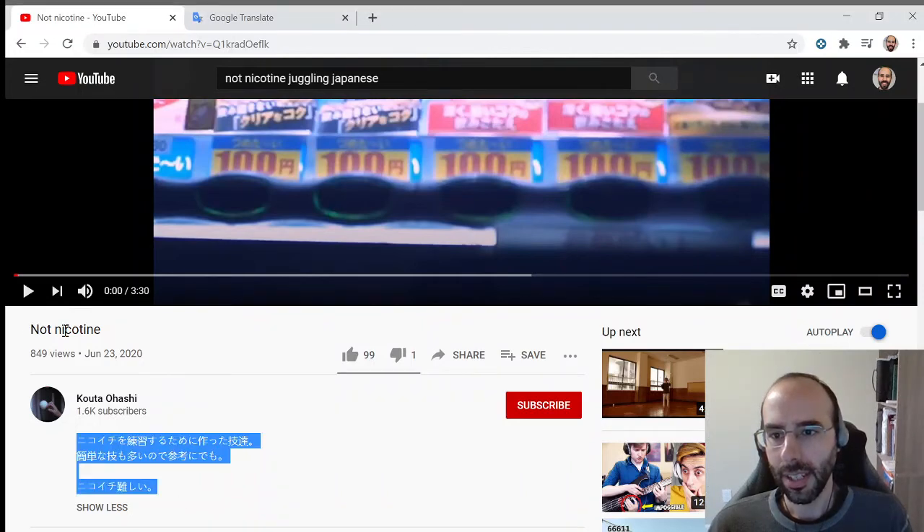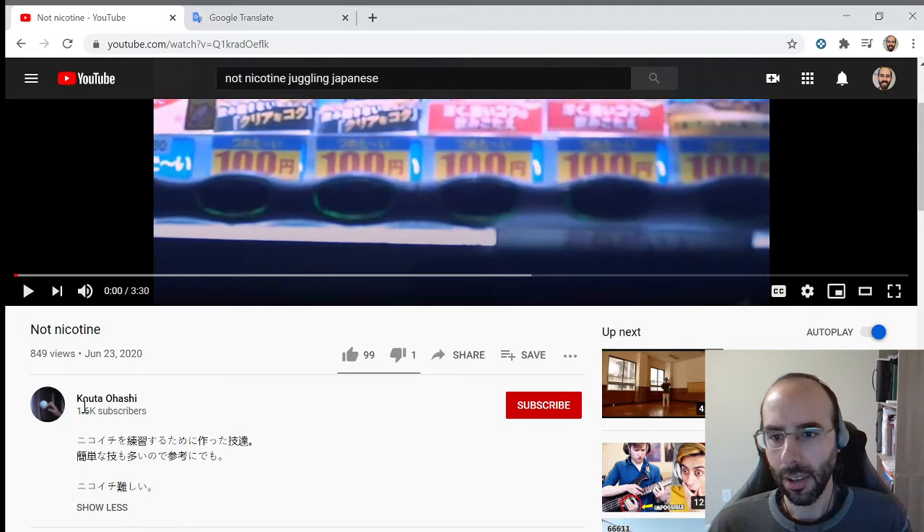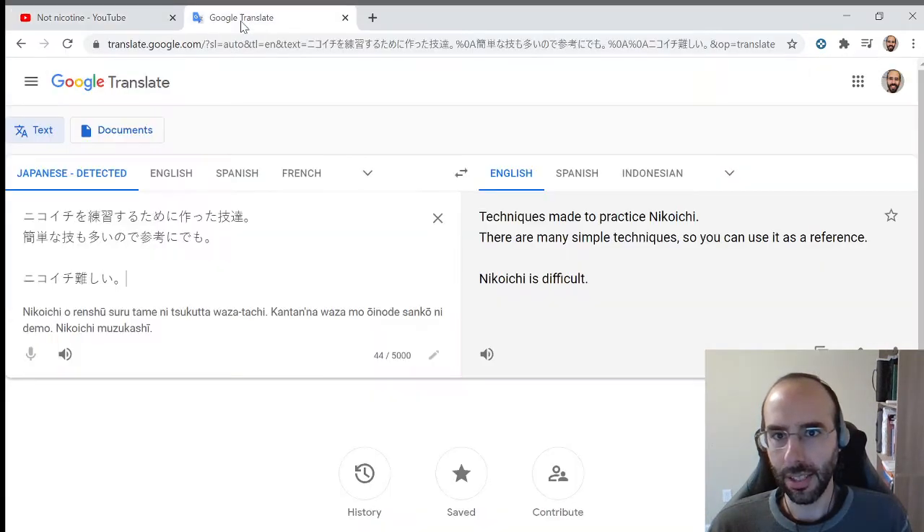This is a video called 'Not Nicotine' by Kouta Ohashi. I hope I'm saying that correctly. I cannot read Japanese so I ran it through Google Translate and it says 'techniques made to practice nikoichi. There are many simple techniques so you can use it as a reference.'